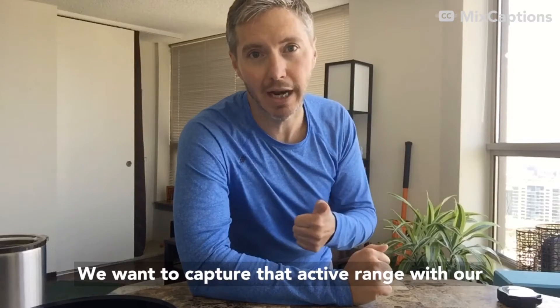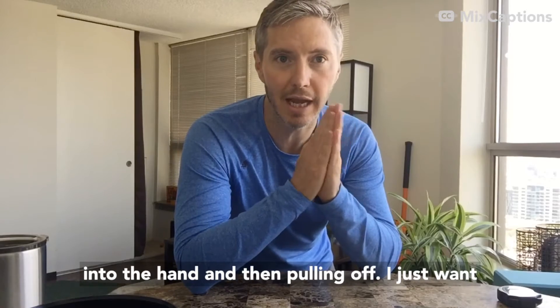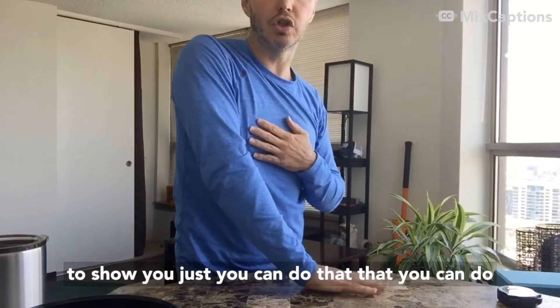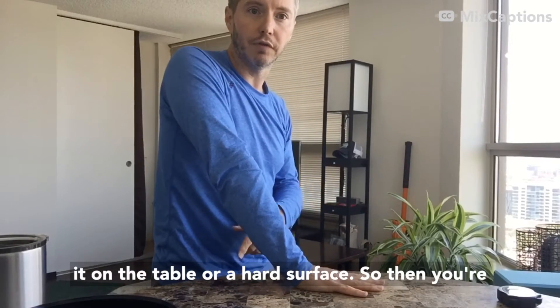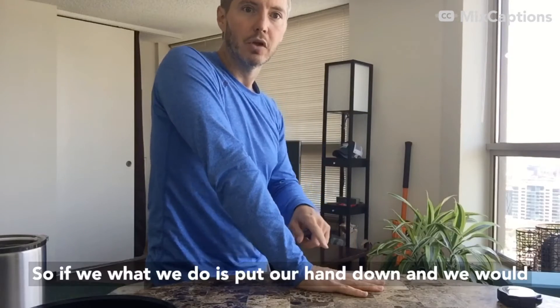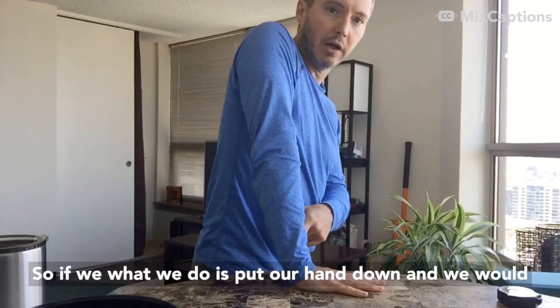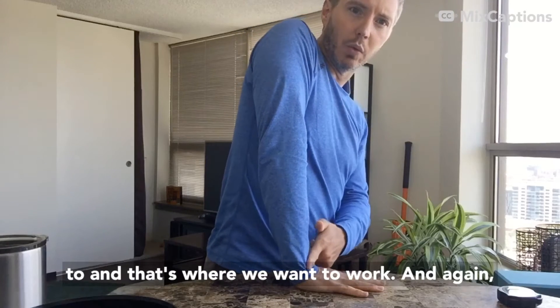From there we want to capture that active range with our isometrics. Last week I showed you pushing into the hand and then pulling off. I just want to show you that you can do it on the table or a hard surface, so you're not using just your hand and it's not going to go anywhere. Put your hand down and find that end range of motion where you stretch to — that's where we want to work.